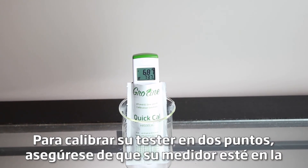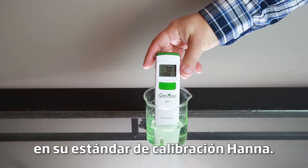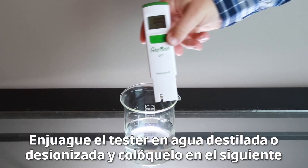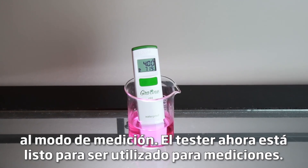To calibrate your tester to two points, make sure your meter is in the Cal Standard setting and place your tester in your Hanna Calibration Buffer. The tester automatically recognizes which buffer you use first. Once recognized, it will ask you for the next buffer. Rinse the tester in distilled or deionized water and place it in the next buffer. After it's complete, the meter will automatically return to measurement mode. The tester is now ready to be used for measurements.